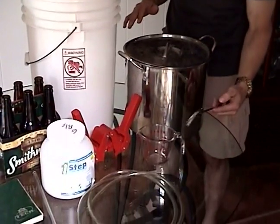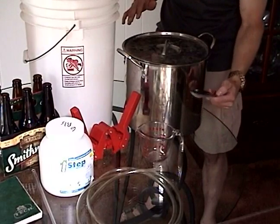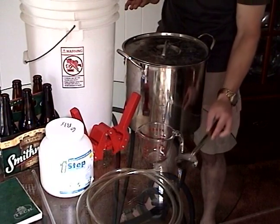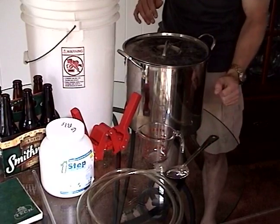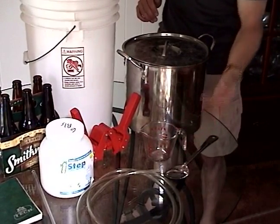Next, you're going to need some sort of a spoon to stir up your mash. You can do plastic, you can do wood, but if you're going to do wood, just make sure you don't leave it in the brew. You can also do metal, obviously. And finally, you should have some sort of measuring cup for doing some different measuring.